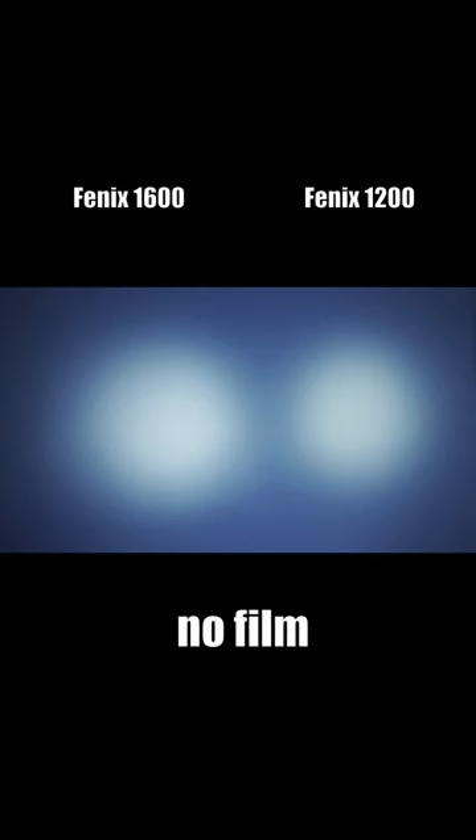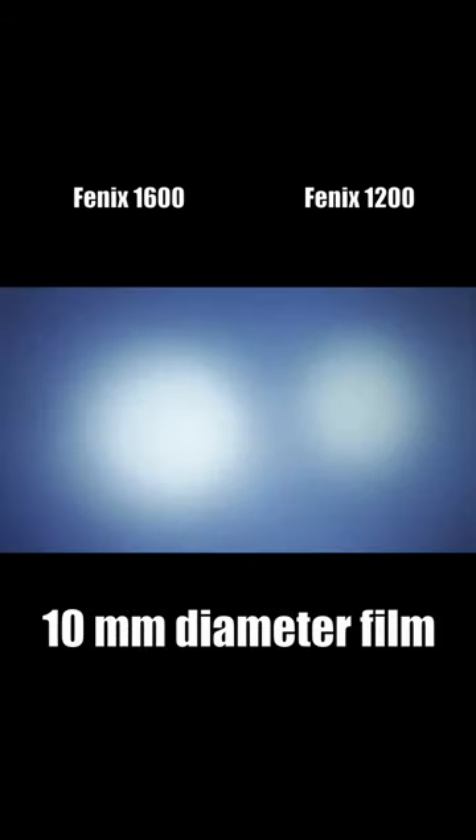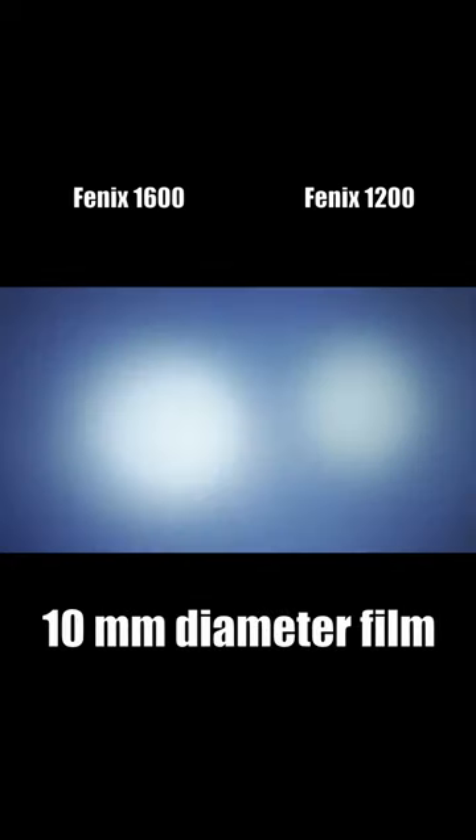These are both lights in high setting. One centimeter of film. This hack sort of works, but it isn't a replacement for a different lens. It's still a hack.